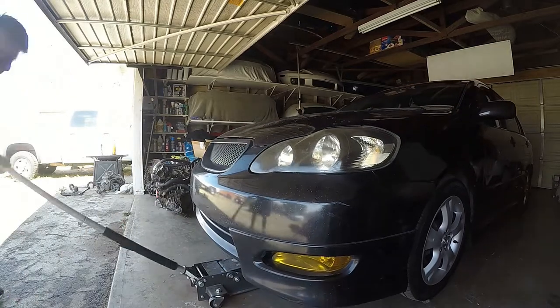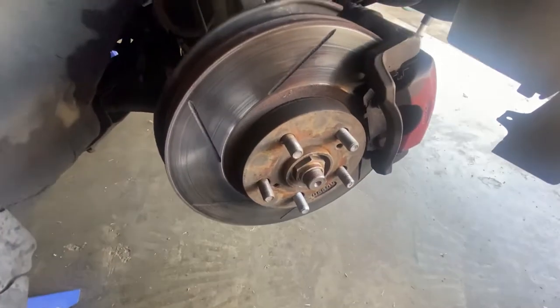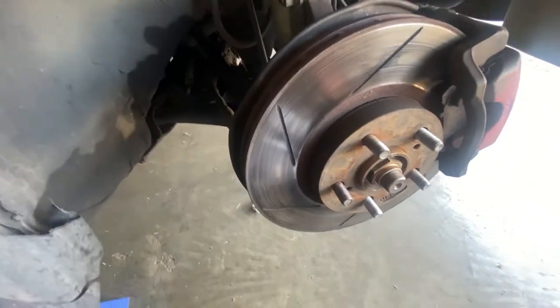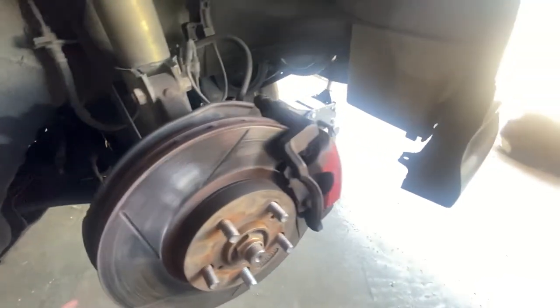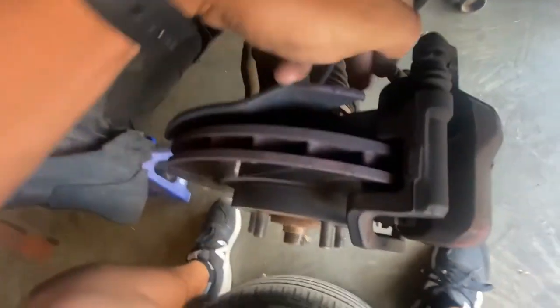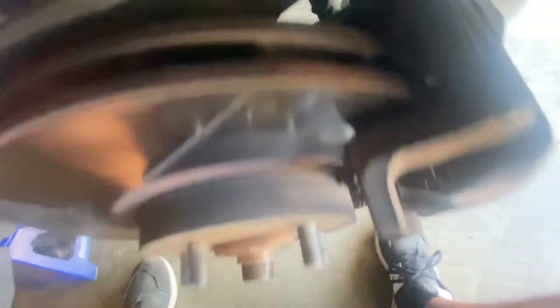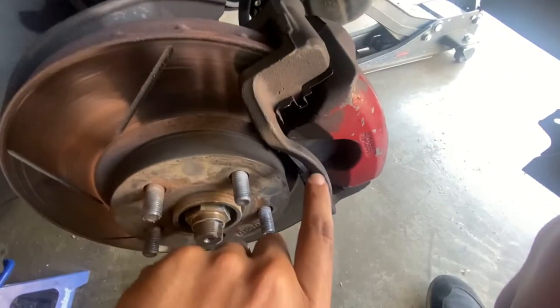It looks like the brakes are gone and I might need to cut these rotors or get new ones, because I'm pretty sure I got down to the metal part. Let me take them off and show you — it should be fairly easy. I just got these big 17s right here; I need to take out the calipers and this whole thing should come off so I can take off the brakes.